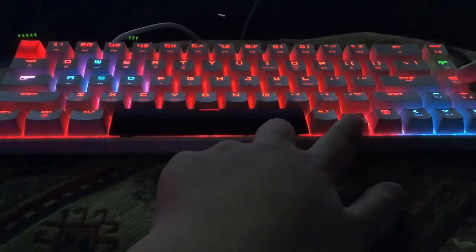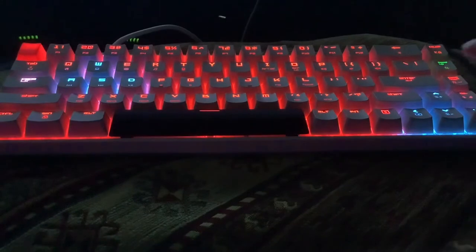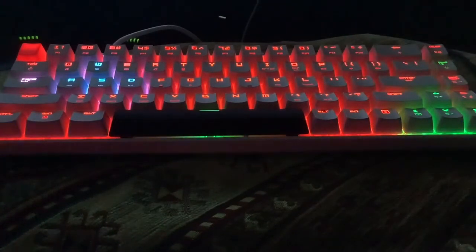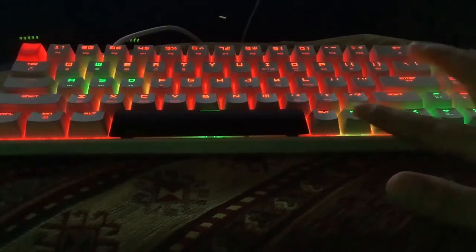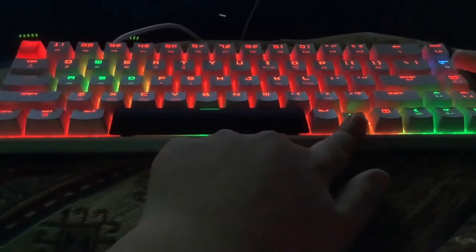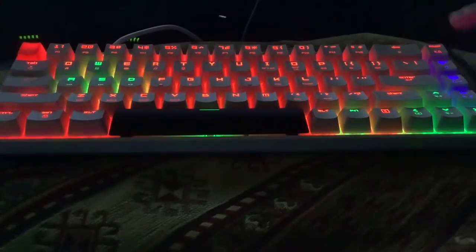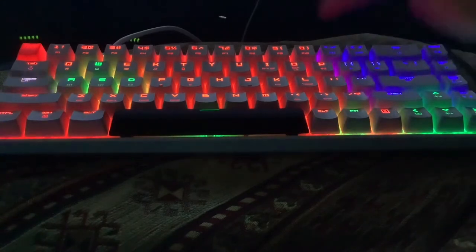Whatever this color is, that's what's going to be lighting up. So that's yellow, green — let's do green for example. Now after you have your color, you just touch whatever keys you want — my space, WASD. And then Fn for blue, touch down again, there's blue, I have dark blue. So you can change everything, like I'm setting up this gaming layout.